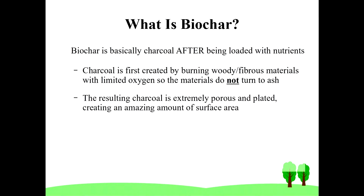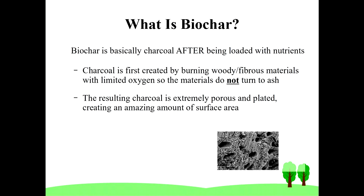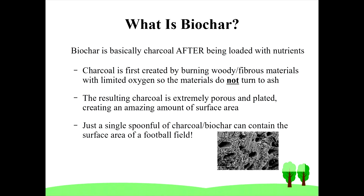Lump charcoal created from wood serves so well because of the pores it contains, giving it much surface area capacity. Charcoal has an incredible number of pores and plate structures. To speak to just how much surface area is created by these pores and plates — a square inch can hold the surface area of up to a football field.